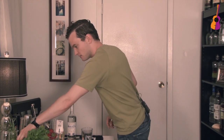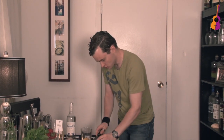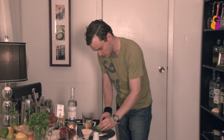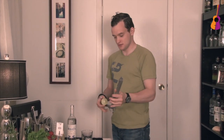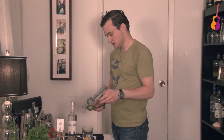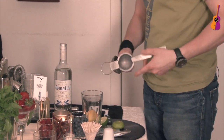Here I'm going to grab a lime and a lemon. I'm going to cut them open. You can squeeze them with your hand into the shaker. I'm going to use this amazing tool to squeeze the lime. That's enough — just a few drops in.